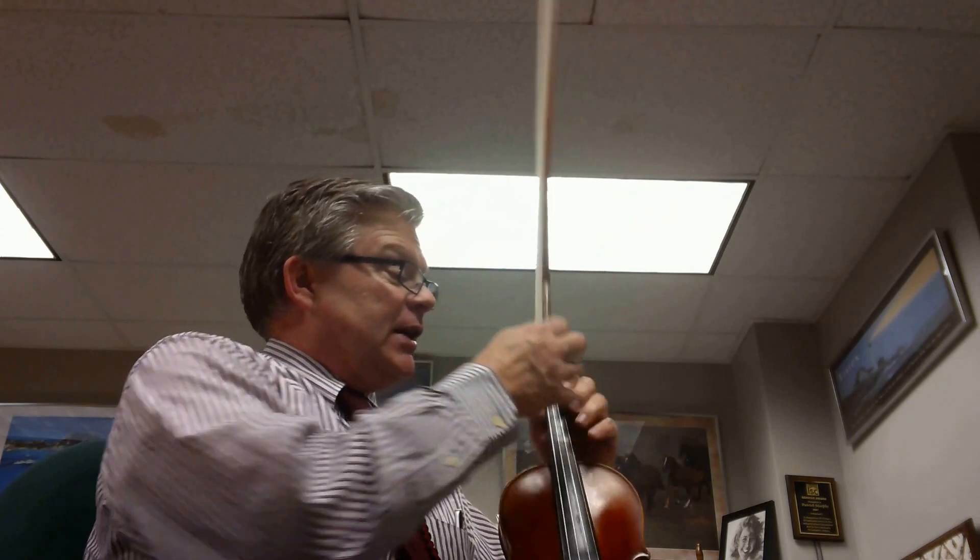Now in O Come All Ye Faithful, we're in the key of D major all the way through. We have a couple of G sharps in here, so watch your fourth finger. Watch those third fingers on the D that go clear out there.